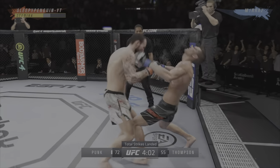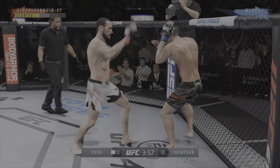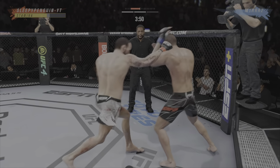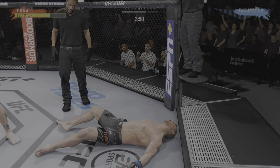He didn't like that left hand. He's hurt bad. What a fantastic strike to throw at the exact right moment. And just like that, the fight is over.